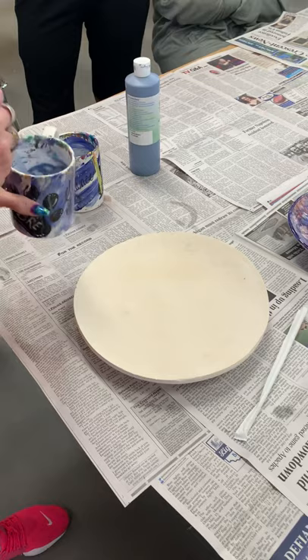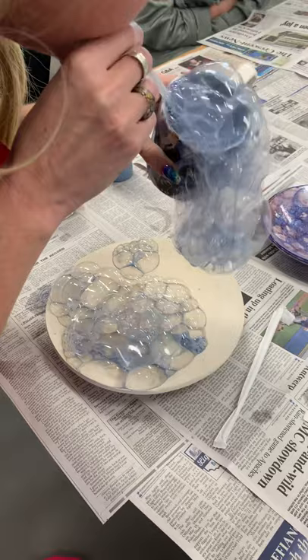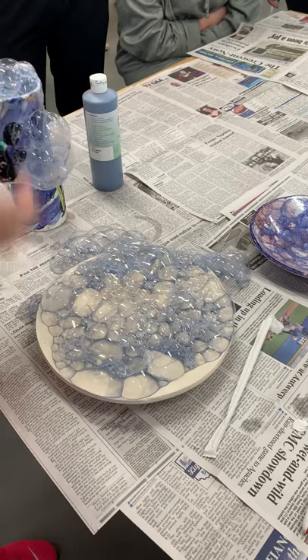Then you're going to take the cup and blow through the straw. I'm not drinking it, I'm just blowing air in there. If you drink some, let us know how it tastes because we'll let you be the guinea pig.